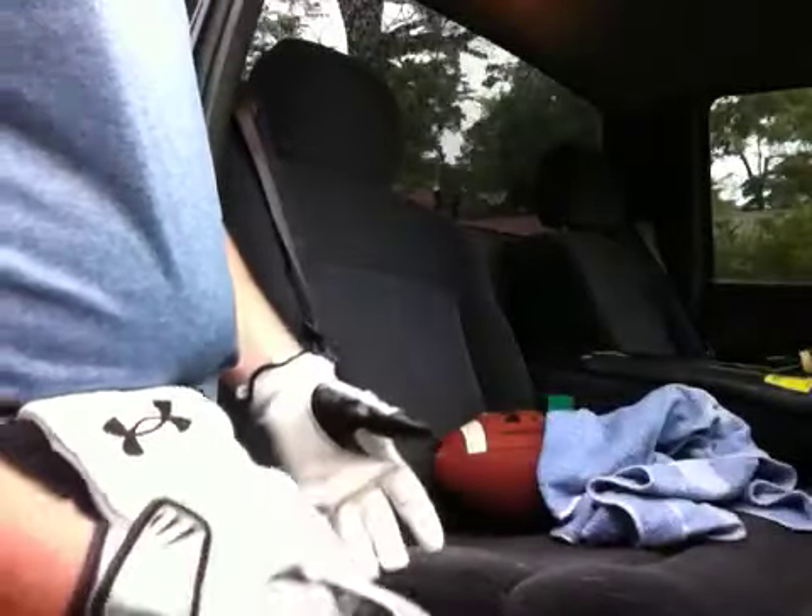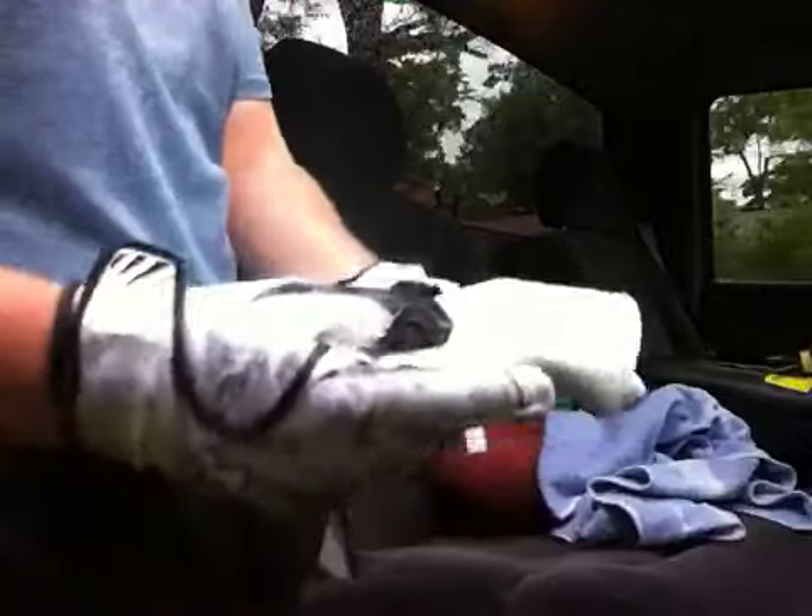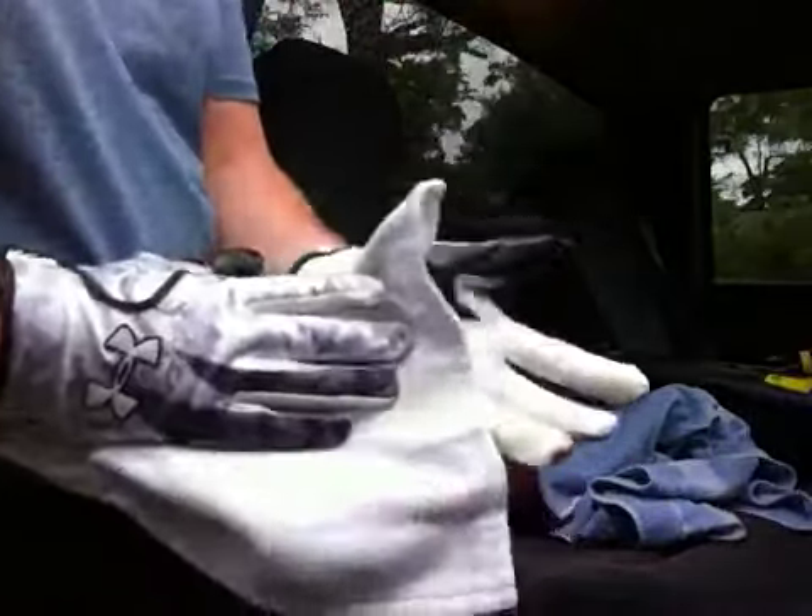I probably wouldn't recommend spitting on the gloves. I know that kind of helps add grip, but you mix that in with dirt and it's still just more moisture on your gloves. So your best bet is just to have a towel handy when you play.